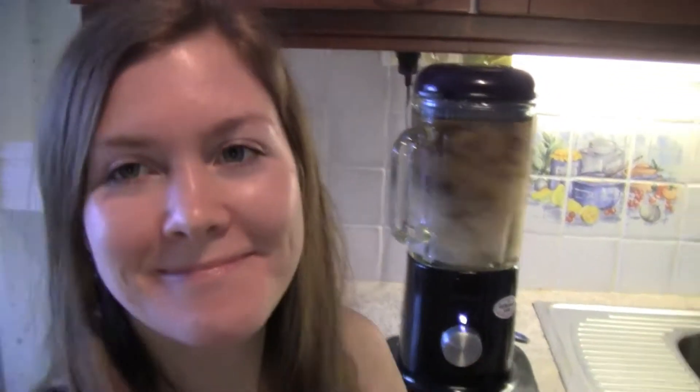Time to blend! Make sure you blend long enough for the dates to completely mix with the water.